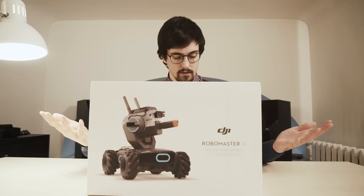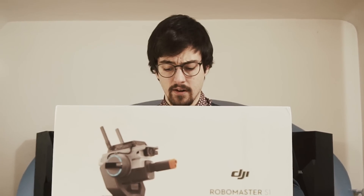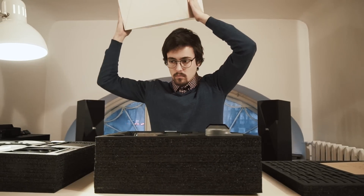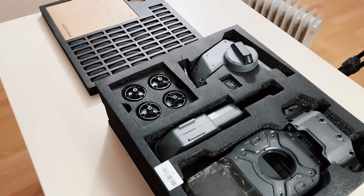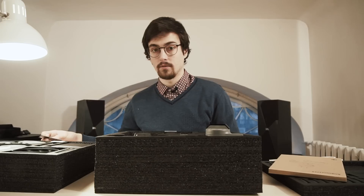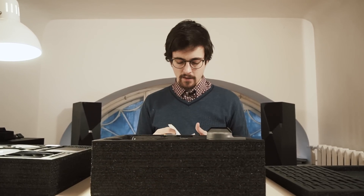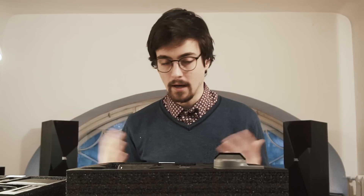Good day, this is the Robomaster S1. This is a very advanced toy. Let's get into the box. So much stuff here, insane. This is going to take a while. There's a card — need help, hopefully not. Some game cards, I guess. It seems to be fairly simple, only it seems that it will take a lot of time. Now, let's assemble this stuff.